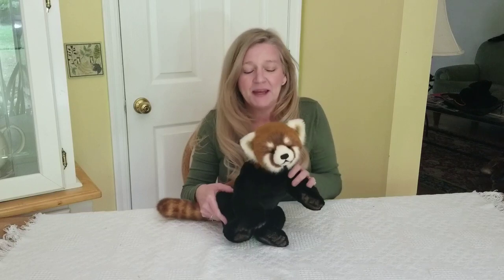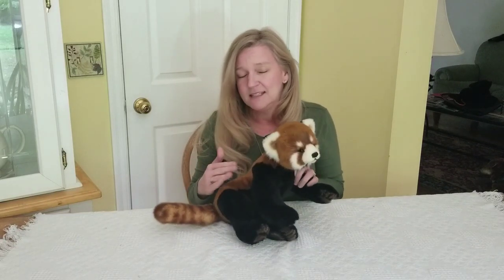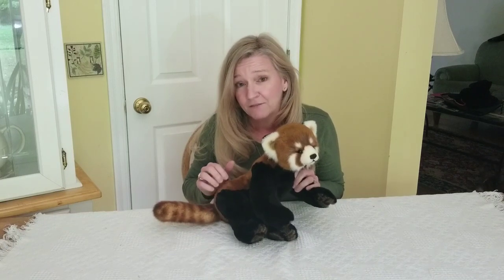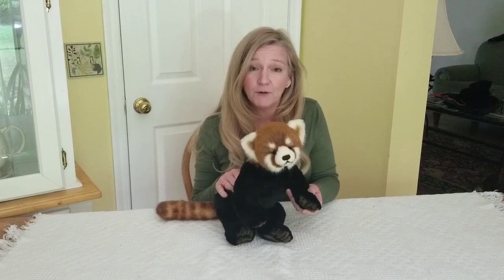We will be making a red panda, one of the cutest animals on the planet. Red pandas have gorgeous distinctive faces, dense thick red and black fur. They have a ringed tail similar to a raccoon, but one of the most endearing things about red pandas is their playful nature.